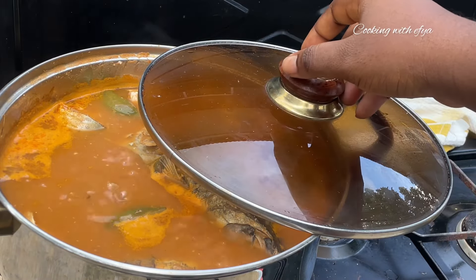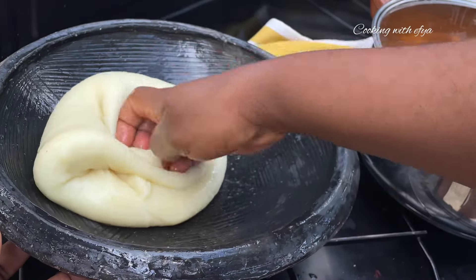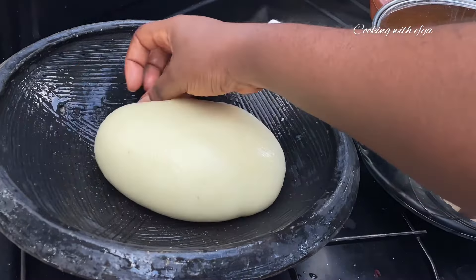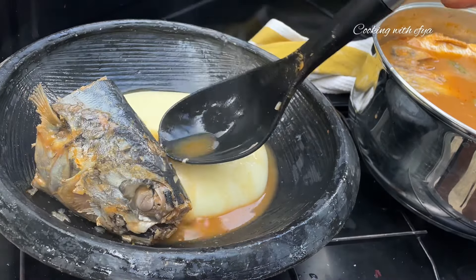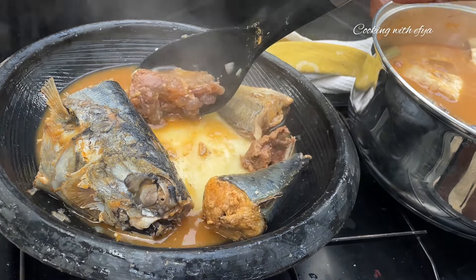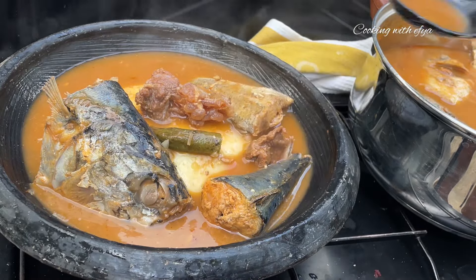After waiting patiently for about 40 minutes, the soup is nice and ready. All that's left is to serve and enjoy! I'm having this soup with yam and cassava fufu and it was just amazing — you will love it. Let me know in the comments what you think about this beef and fresh fish light soup pepper soup recipe.